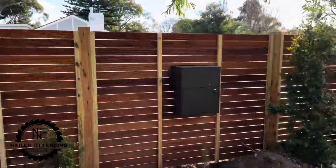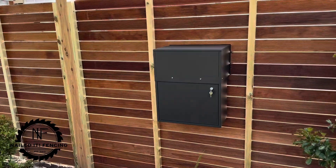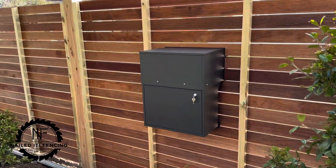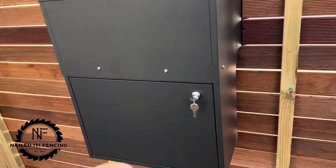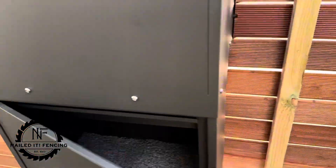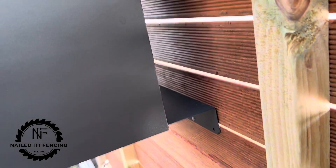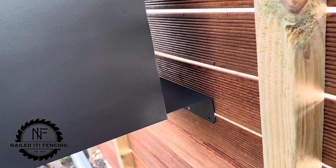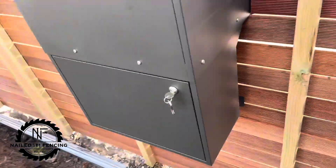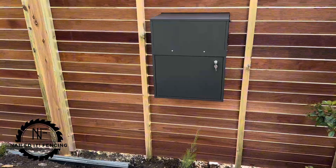Now on the back of the Geneva — how sleek does that look? Doesn't look too shabby at all. Open her up and you can get your parcels in there. It's got this cool little feature where it actually pushes up against the back of the fence just to keep it nice and rigid. Really great design.